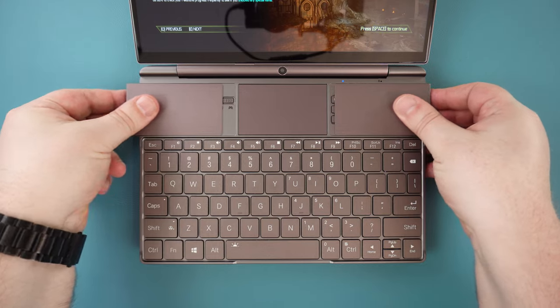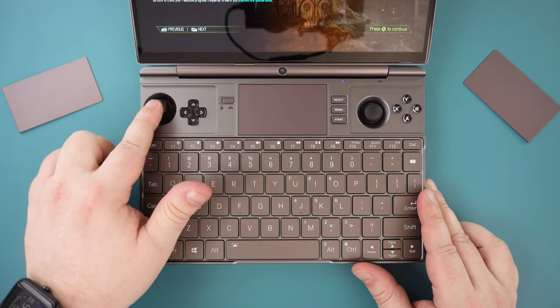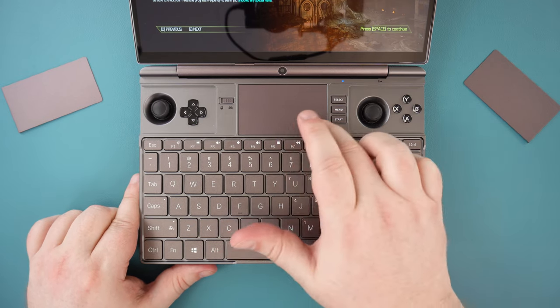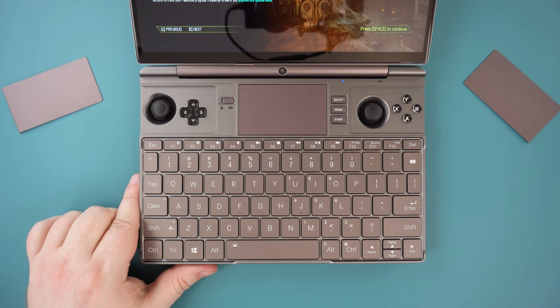Below that are the two metal covers that can be removed and stored in the back of the Max 2. All of your standard gaming controls are here, including analogues, which are now HallFX sensor sticks. In between is a touchpad — it's okay to briefly use, though the location can mean you sometimes hit a key on the keyboard.